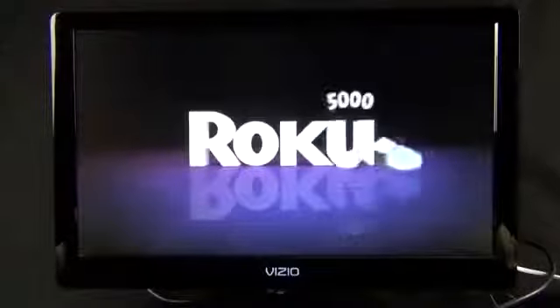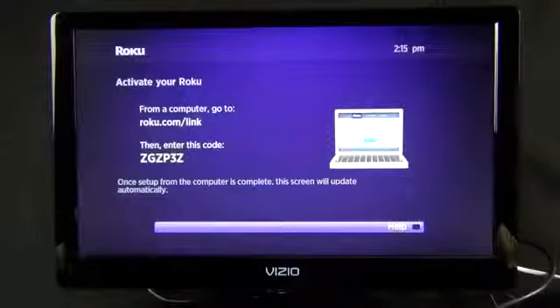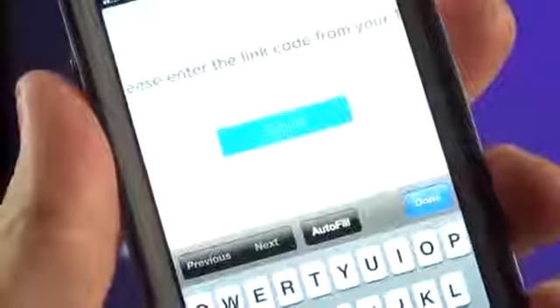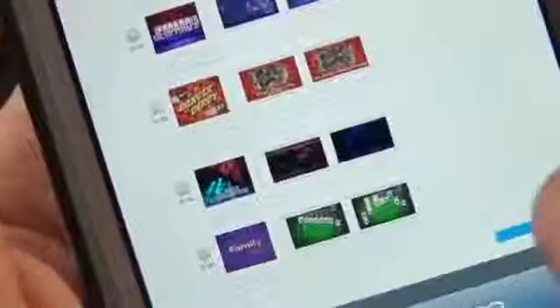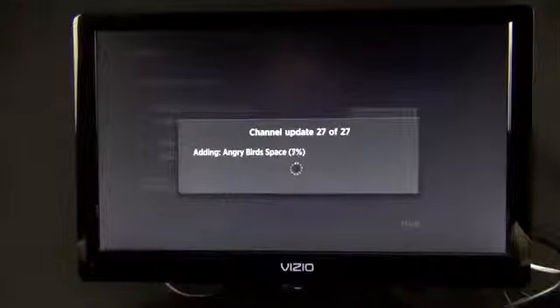After running the software update, my next step is to activate the Roku. You'll need to go to roku.com/link on a computer or phone, enter the code shown on screen, and authorize your device. Then log in or create a Roku account. Once logged in you can add apps right from the web browser. The Roku 3 then pre-loads all the apps selected during the setup process.